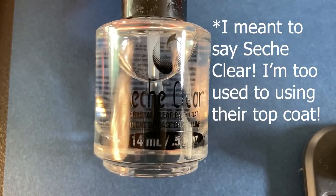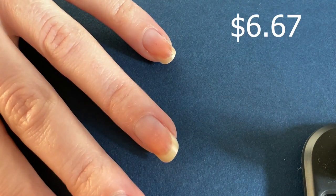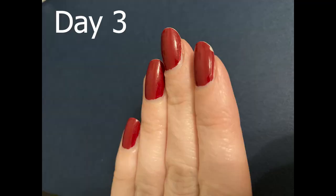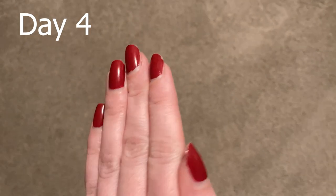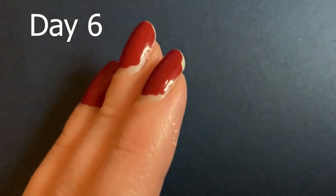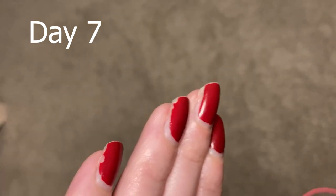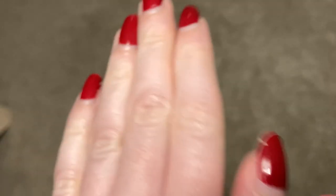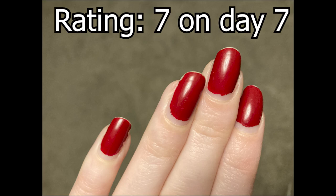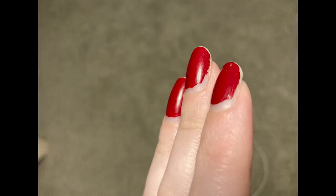That testing includes the Seche Vite base coat. I absolutely love their top coat, so I was curious to see how well their base coat would fare. This base coat is more affordable than the others at $6.67. Nothing really happened until day three, when my index finger chipped. On day four that chip got worse, but that was it. At day five, my ring finger chipped, and on day six my index finger got much worse — I believe I repaired it to prevent my nail from breaking. My pinky and thumbnail chipped at day seven, giving it a rating of seven, consistent with OPI, Orly, and no base coat at all. The difference is that Seche Vite didn't start chipping until day three, while OPI started on day two, Orly on day one, and no base coat on day zero.